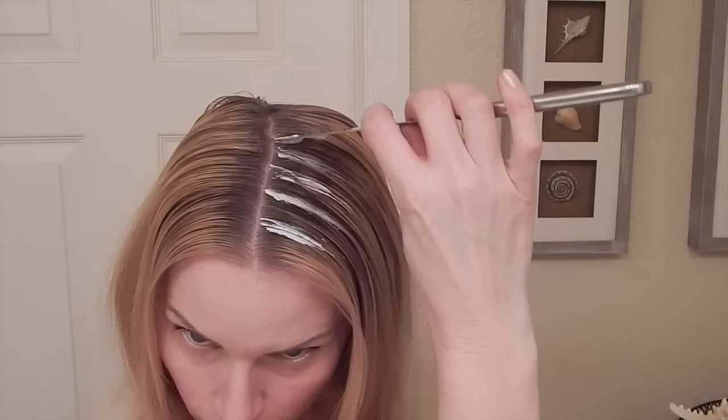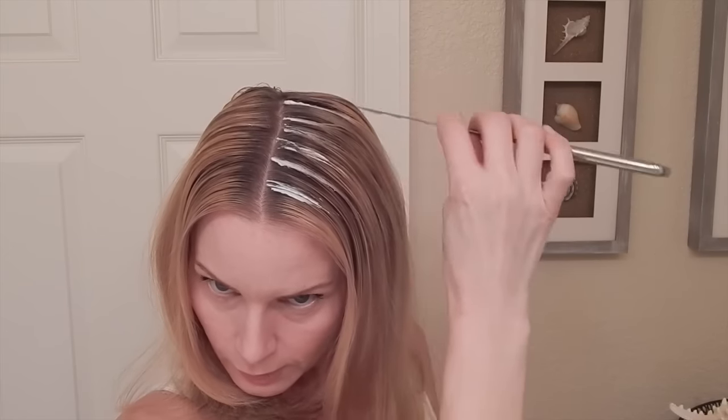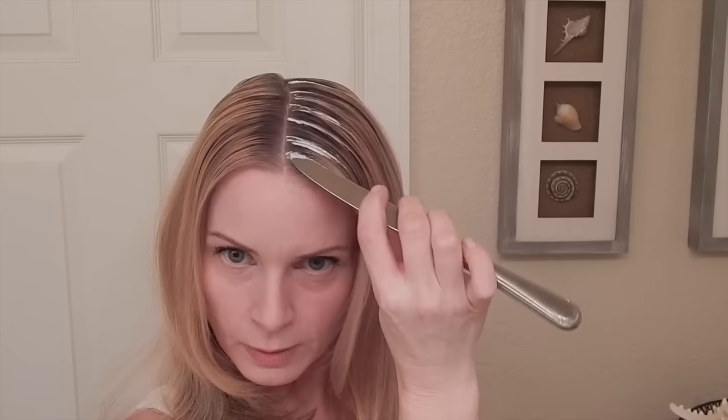Look how thick it is. You just kind of do that to the rest of your head. As I said, I'm going to only do this one part on my head, but I part my hair on the side and in the middle. We're going to kind of fast forward through this.